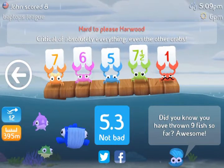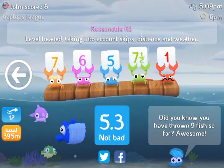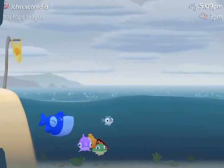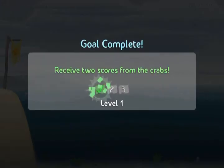The red one is the hardest to please, and you can click on these crabs to find out their personalities and you're able to tailor your skips more to what they want to see. After you're done, you can start again, choose your three fish, and have them skip across the water.